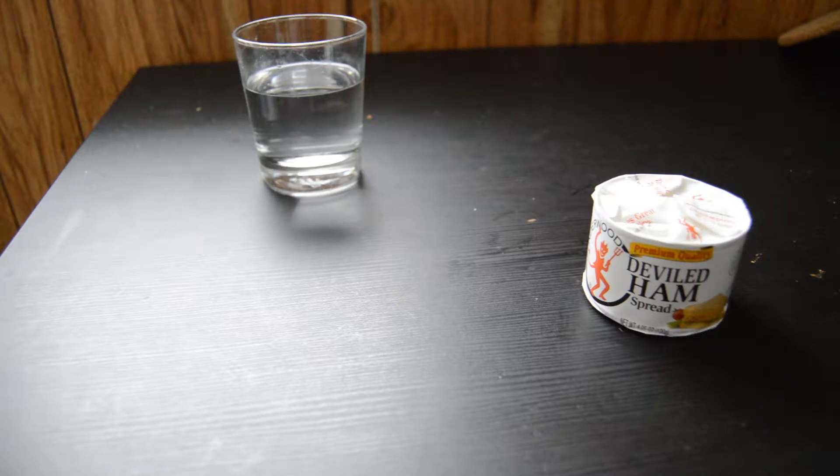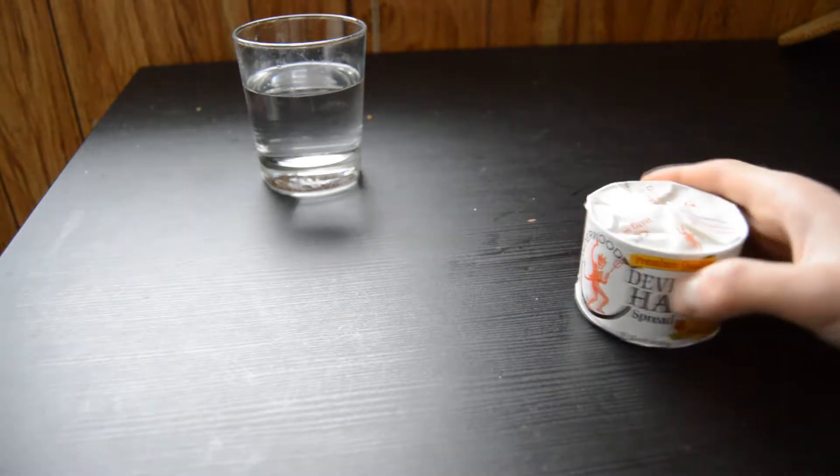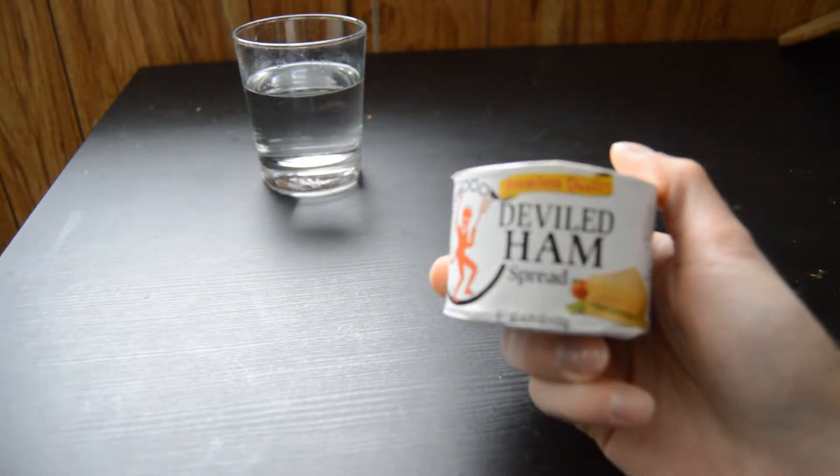Hello, this is the first episode I'm going to be doing of a series of odd meats. This is just strange meats with vanilla cream. And today we're looking at deviled ham.